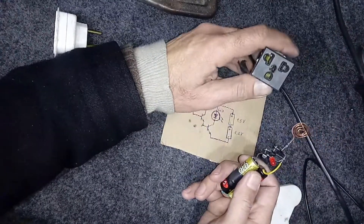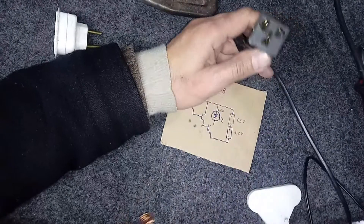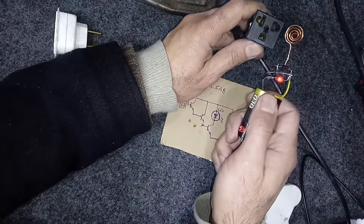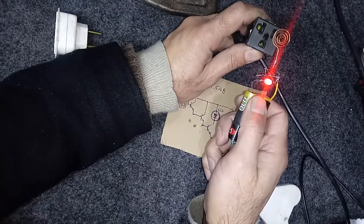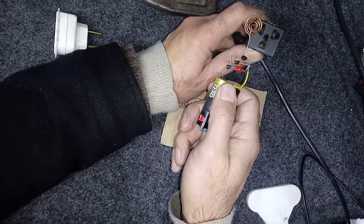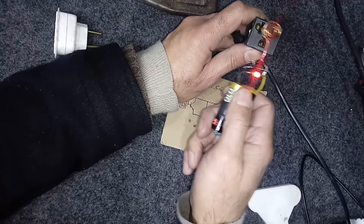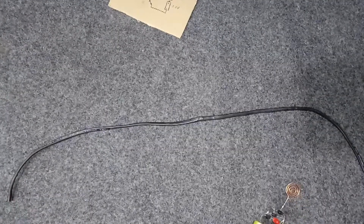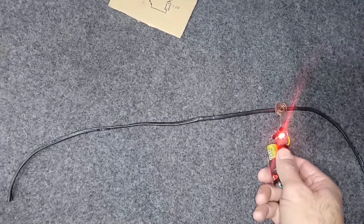If you want to know which side is the neutral side of the LED, I have an extension here. This side is the neutral side, and on the neutral side the LED does not turn on. If you have a broken wire, you can trace it with this device.